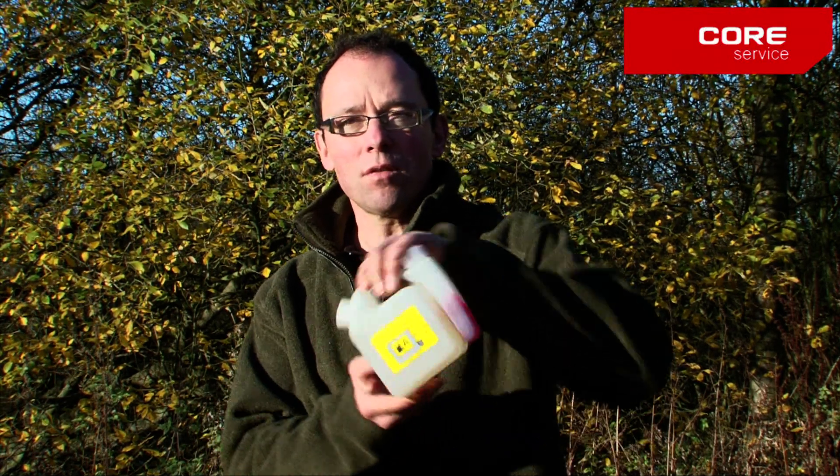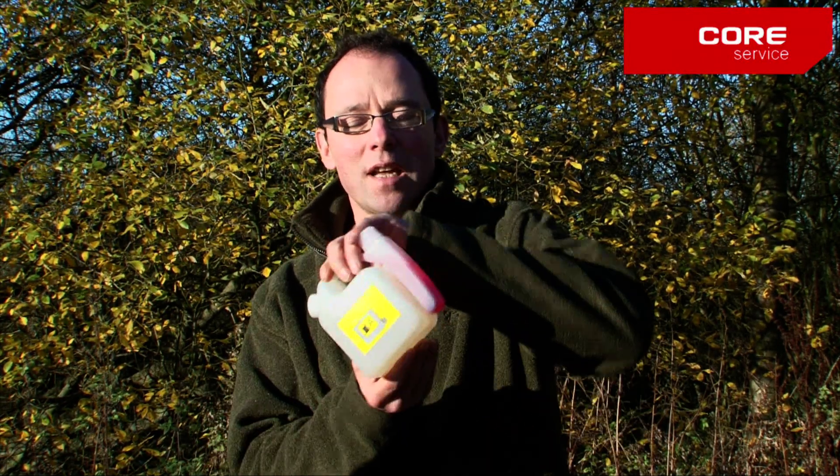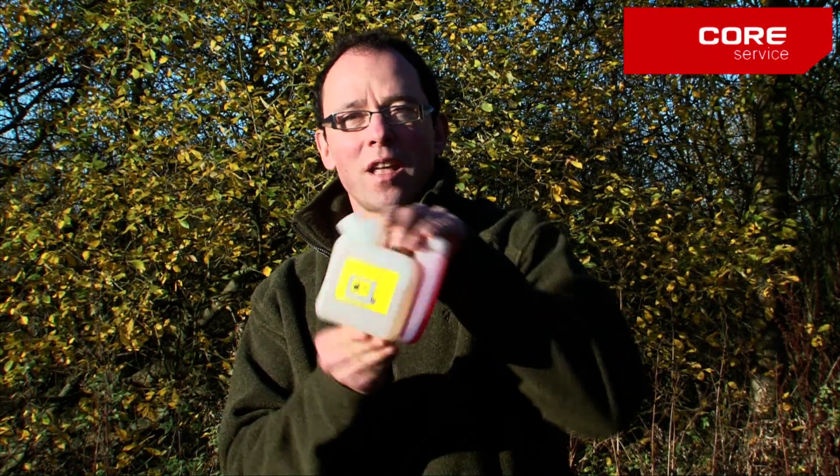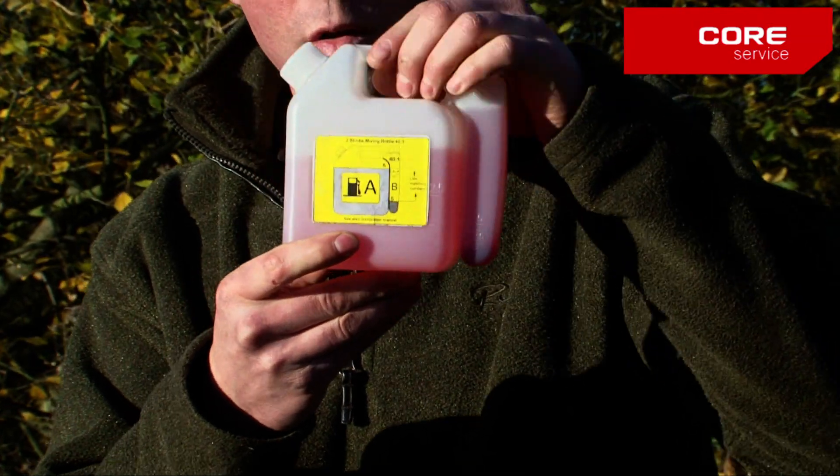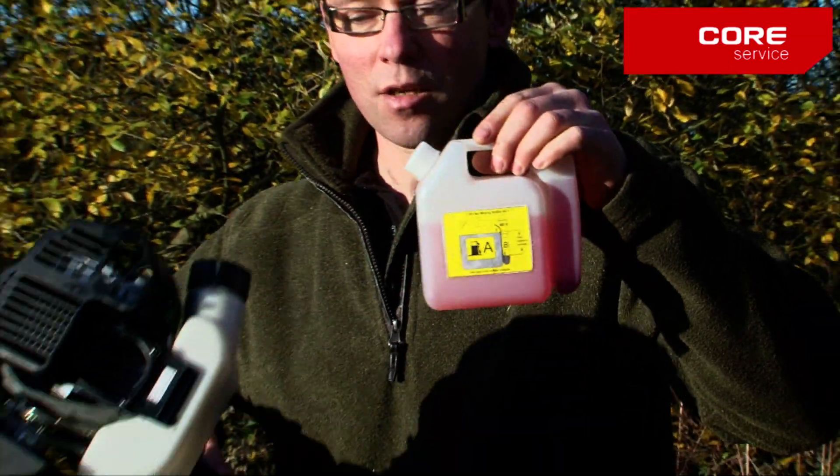To do this, just move the bottle to and fro, and what you'll see is the colour of both liquids will become uniform. There we go — a uniform colour that's ready to be added to your machine.